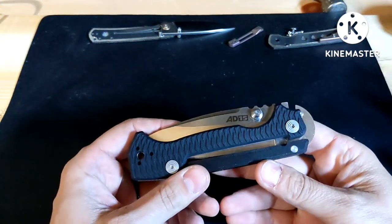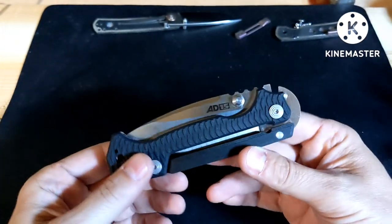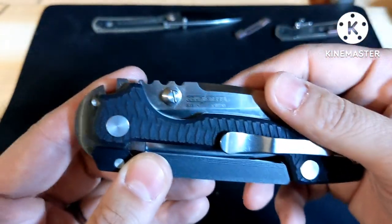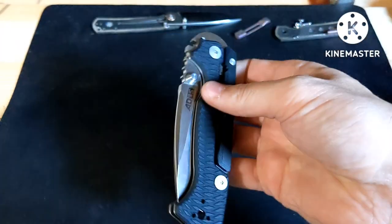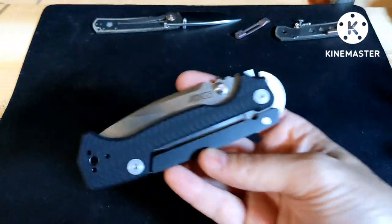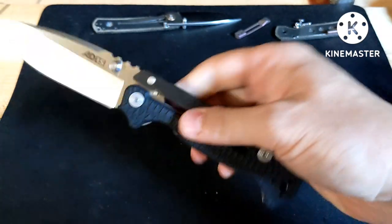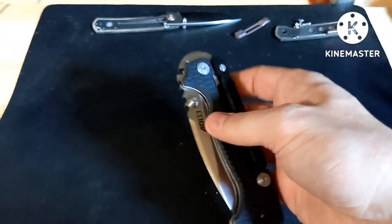I have a Benchmade 8015 here, the black version, with S35VN steel. It looks like it's made by the new company. I've had two other 8015s before — they were both the green ones — and I shouldn't have sold them. But this one was on a really good sale during Amazon Day, so that's why I decided to pick it back up.